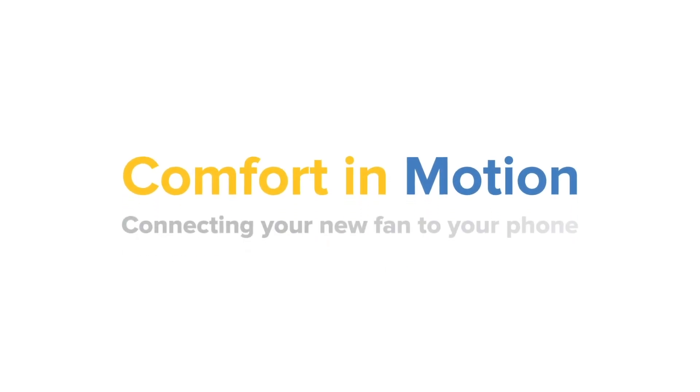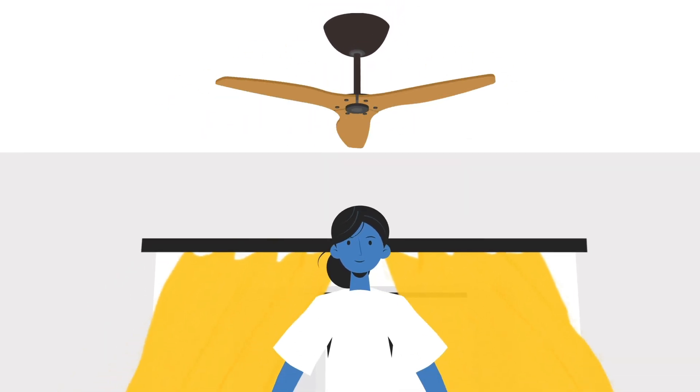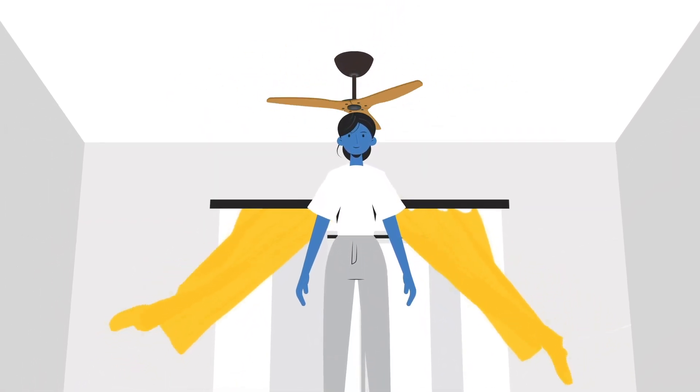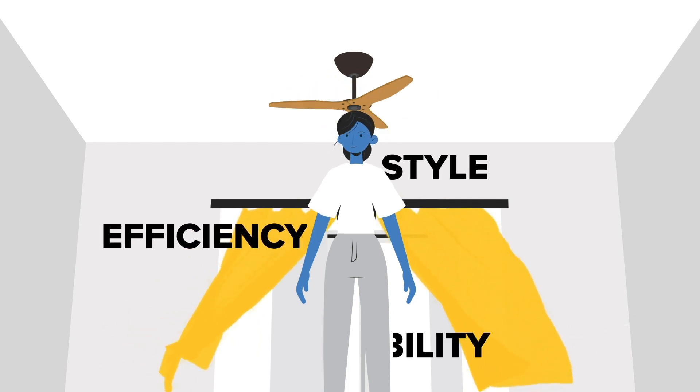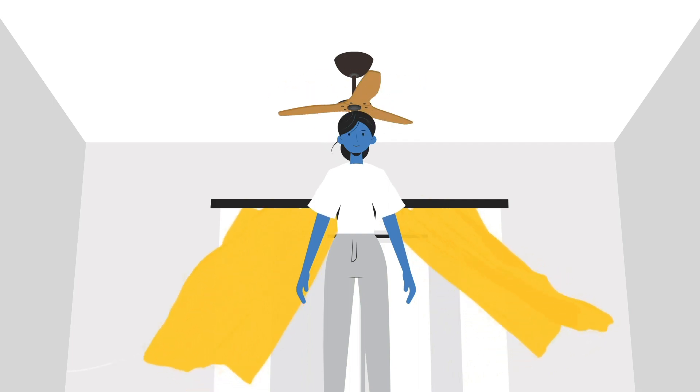Comfort in Motion. Connecting your new fan to your phone. A massive thank you for joining our Airflow Revolution. Designed to give you refreshing breezes in a beautiful package of style, efficiency and durability. We are sure you are going to love your new Haiku or i6 fan.